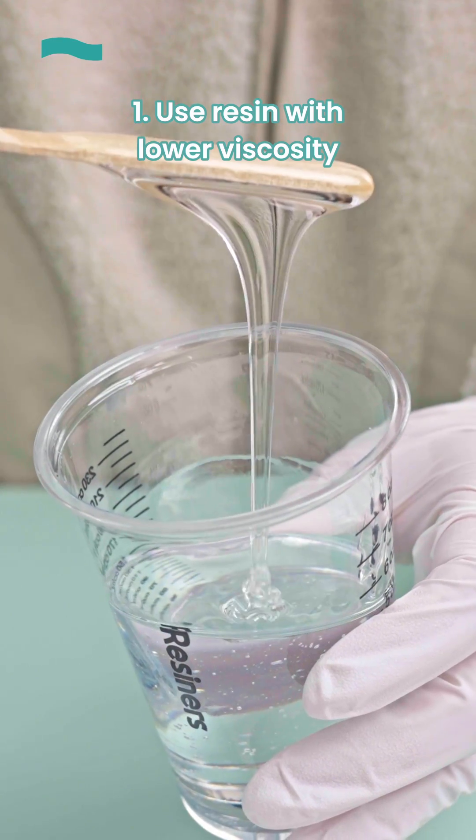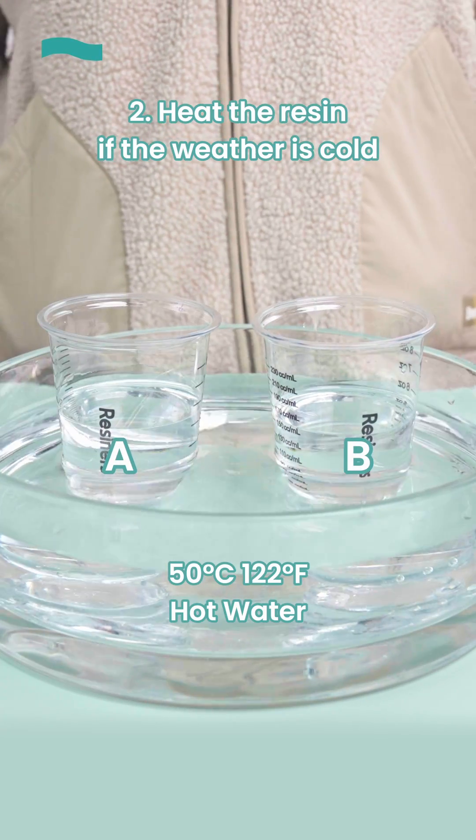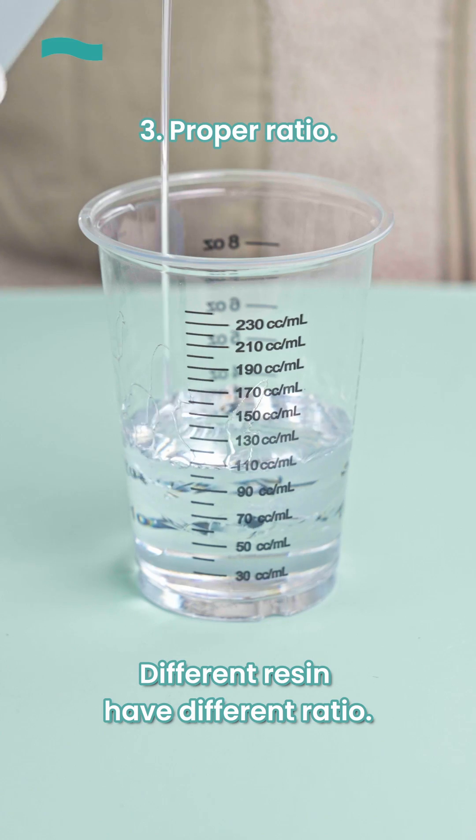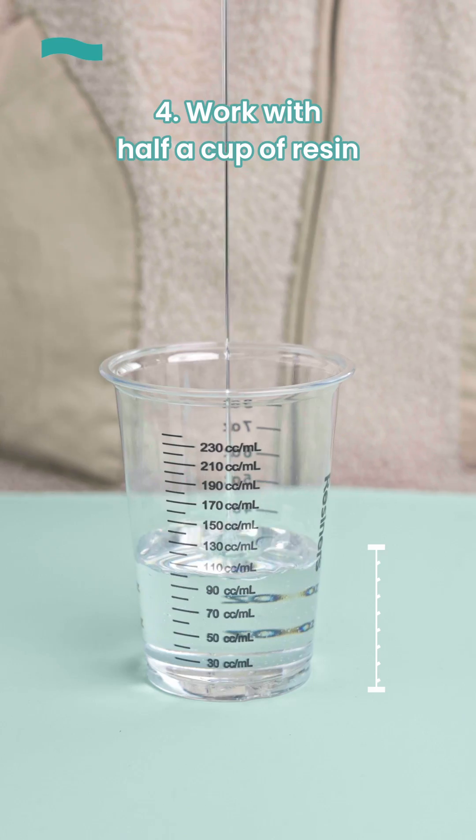1. Use resin with lower viscosity. 2. Heat the resin if the weather is cold to make it thinner. 3. Make sure you mix resin with the proper ratio. 4. Work with half a cup of resin.